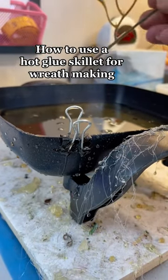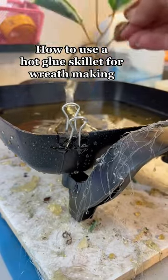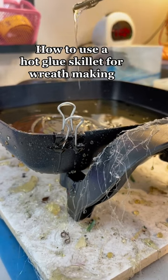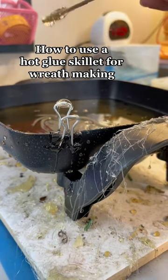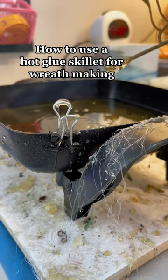The reason I have the little clips on the side of my hot glue skillet is because after I dip my stems into the hot glue skillet, I want to get rid of the glue string. I just kind of rub it around that and it gets rid of the glue string pretty quick.